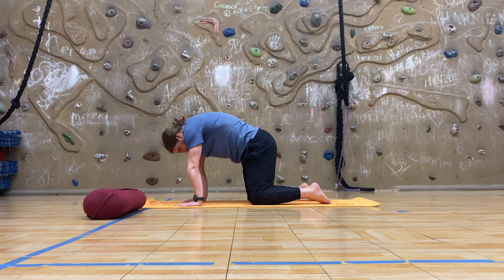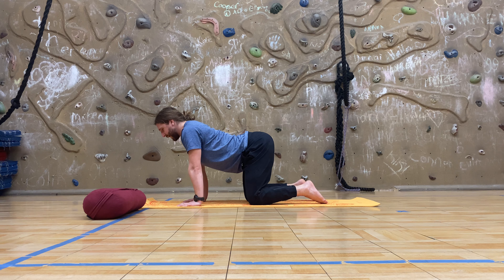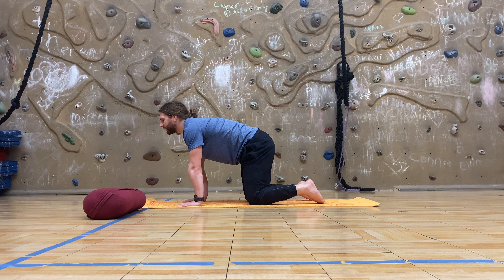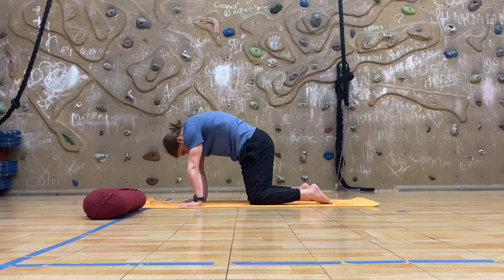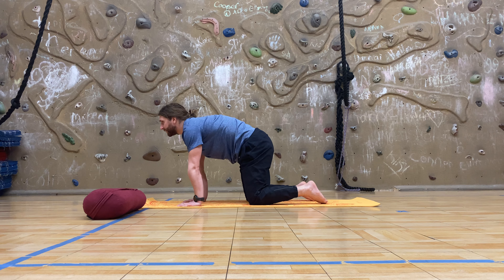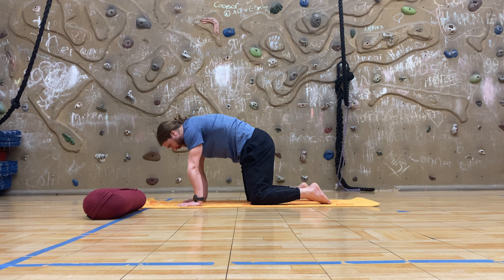One more round — round number two. Inhale, starting in the pelvis, lifting the sit bones, extending vertebrae by vertebrae through the neck. Exhale, cat pose, setting the sit bones down towards the heels, flexing vertebrae by vertebrae as you press the ground away, ending with tucking the chin. One more each way — round three. Inhale, cow pose, spinal extension. Exhale, cat pose, spinal flexion, tilting the pelvis and flexing vertebrae by vertebrae. On the next inhale, come back to midline.